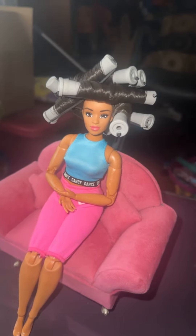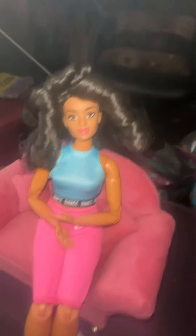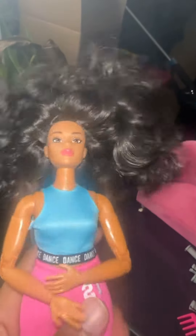Now it's the next day and I'm ready to take the perm rods out of her hair, and I gotta say I'm impressed with how the curls turned out — they're big and voluminous, better than I expected. At this point I fluff the hair out with a little pink Barbie comb.